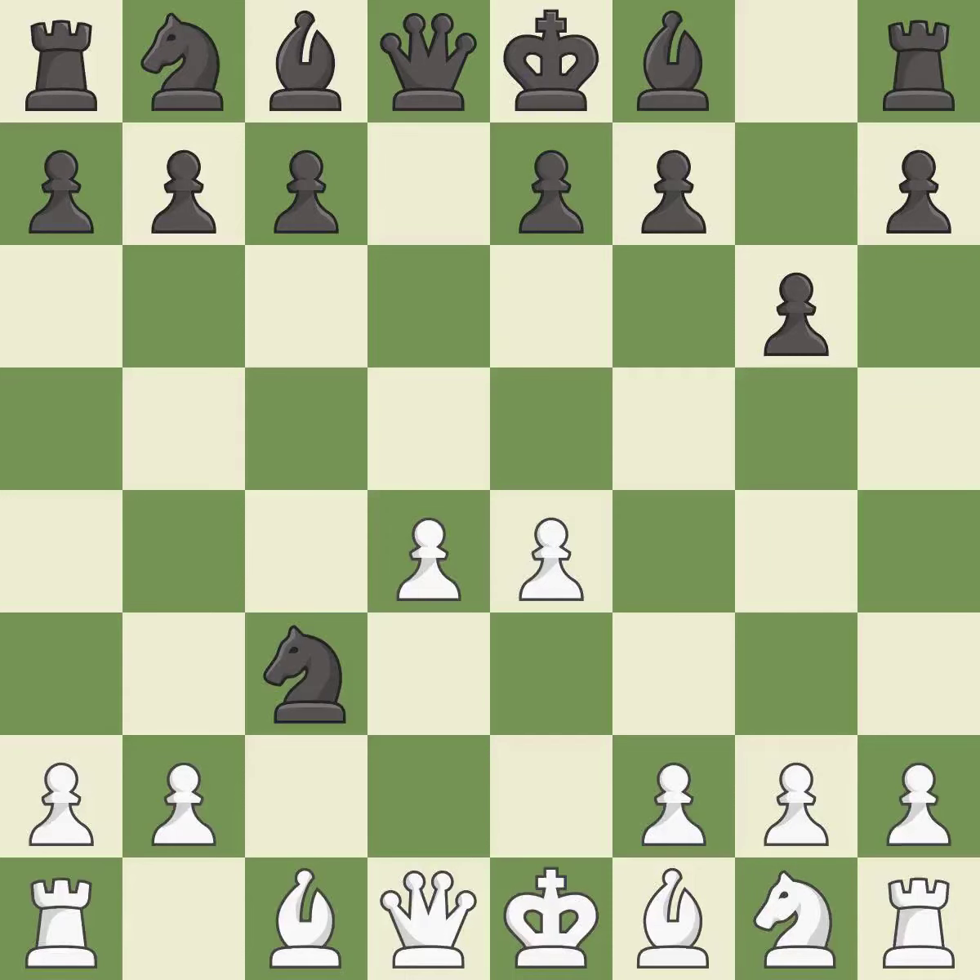nxc3 trades the attacked knight and gives white a large center that black will attempt to attack. bxc3 recaptures the knight and supports the d4 pawn.